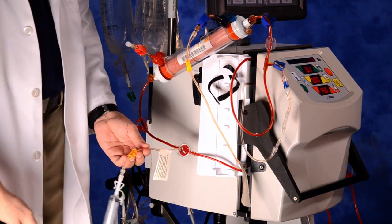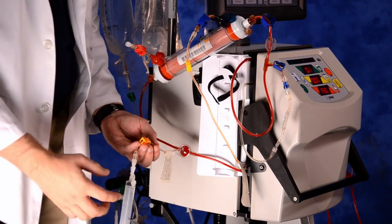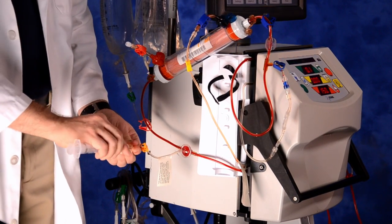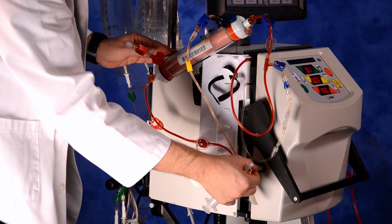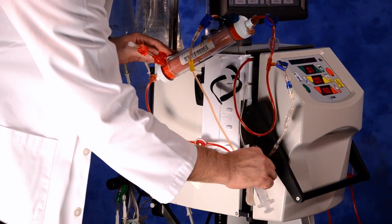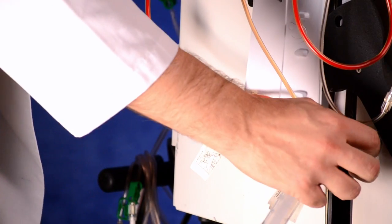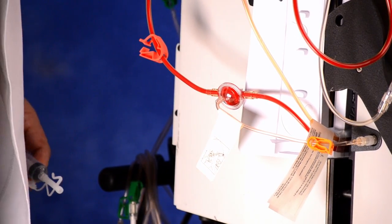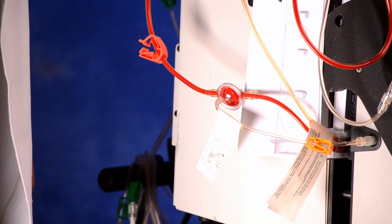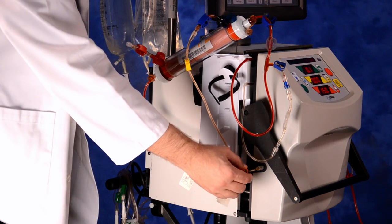Press the green treatment key on the cycler interface. Reconnect the filter pressure monitoring line. Fully insert the filter pressure monitoring line tip into the connection point on the cycler, turning one quarter turn counter-clockwise while pushing in. Then tighten the locking collar clockwise. This allows for proper connection of the pressure pod. Unclamp the filter pressure monitoring line orange clamp.